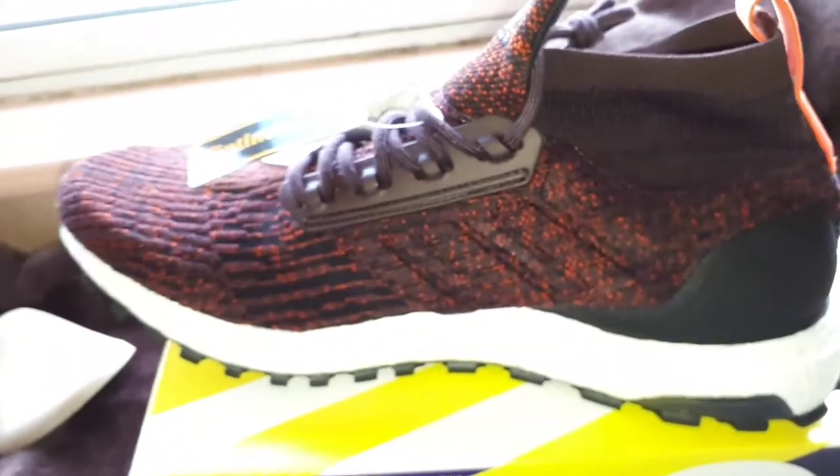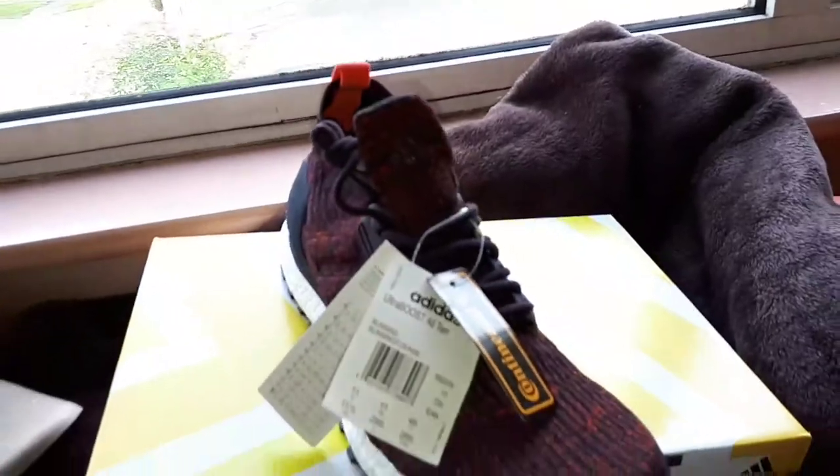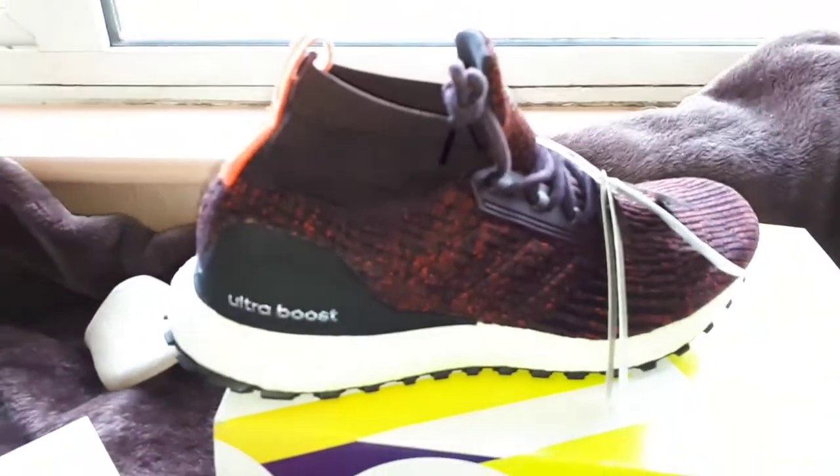Yeah, that's them for you — that's a good review isn't it. There's some bloke just pulled up in his taxi. But this is what you're interested in isn't it, not some geezer in his taxi. Yeah, they look nice on anyway.